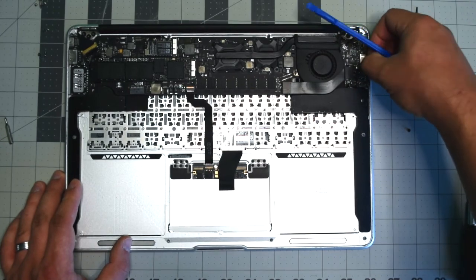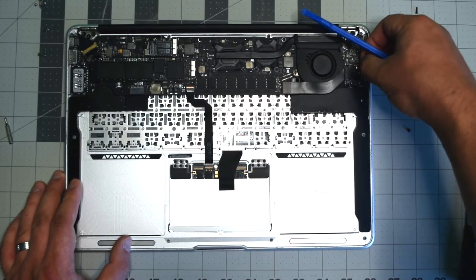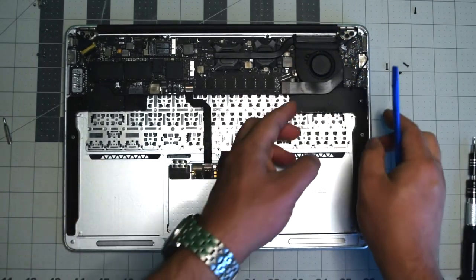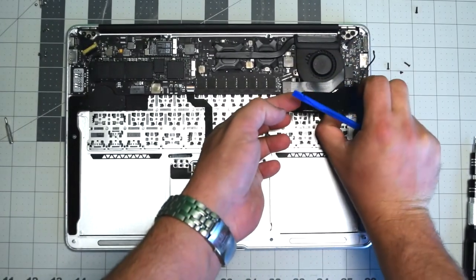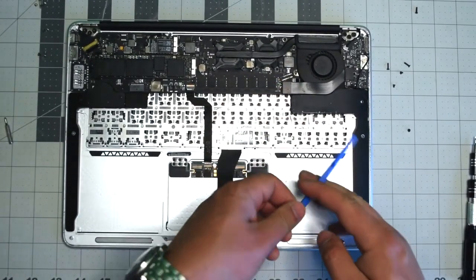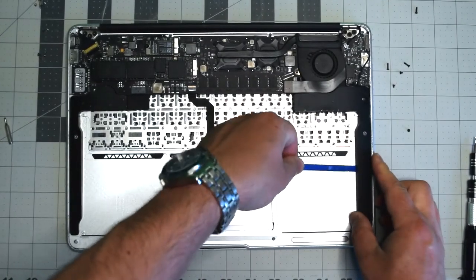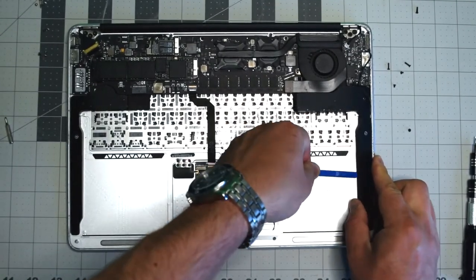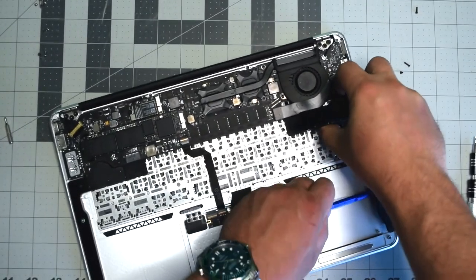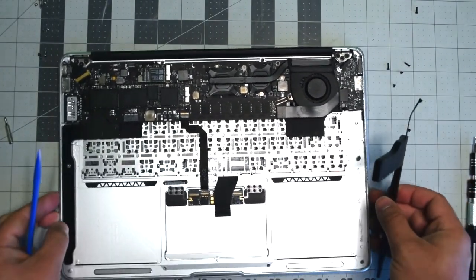Unplug the right speaker by gently prying underneath its connection and pushing up, then trace out the cable. We're going to have to pry the rest of the speaker out because it's partially glued onto the unit. You can use something like a hairdryer to warm it up and loosen the glue, but careful force and movement should remove it no problem.